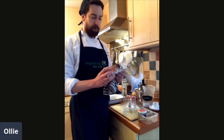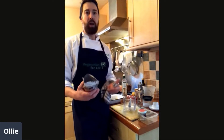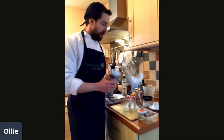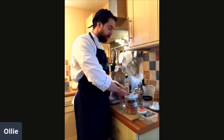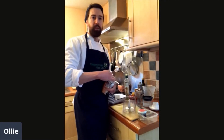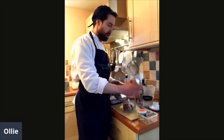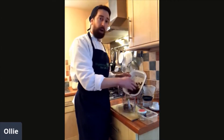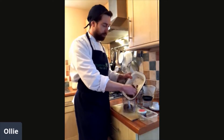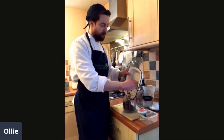So we've got some cooked whole chestnuts, which are really easy to get around this time of year — Christmas time especially. You might struggle other times of the year, so you could substitute with chickpeas, some other cooked pulse, or even some beans like butter beans. So 90 grams of the chestnuts, and then 150 grams of the cooked chestnut mushrooms with the thyme and the cumin.